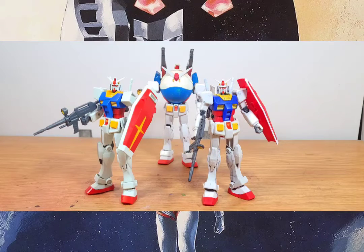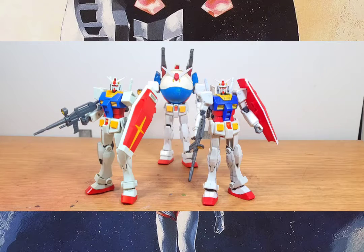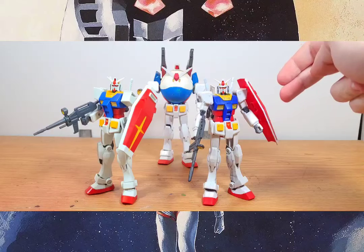Hello Gunpla fans, it's Speedball Harlan. Today I have a quick Gunpla class review for you guys: the present day Entry Grade RX-78 versus the Caravan EG RX-78.